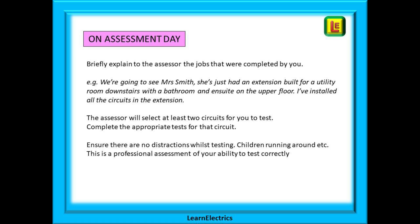For example, we're going to see Mrs Smith. She lives about two miles down the road. She's just had an extension built for a utility room downstairs with a bathroom and ensuite on the upper floor and I've installed all the circuits in the extension. The assessor can then select at least two circuits for you to test. You can be pretty certain that if one of those circuits is a socket ring circuit then that will be one of the chosen tests. Also ensure there are no distractions whilst testing, especially if it is your own house. You don't want children running around. This is a professional assessment of your ability to test correctly.